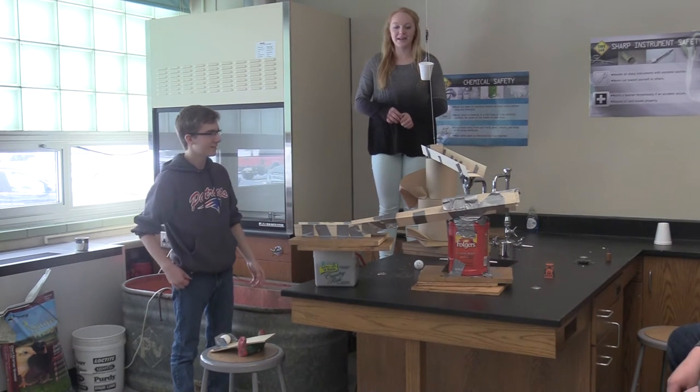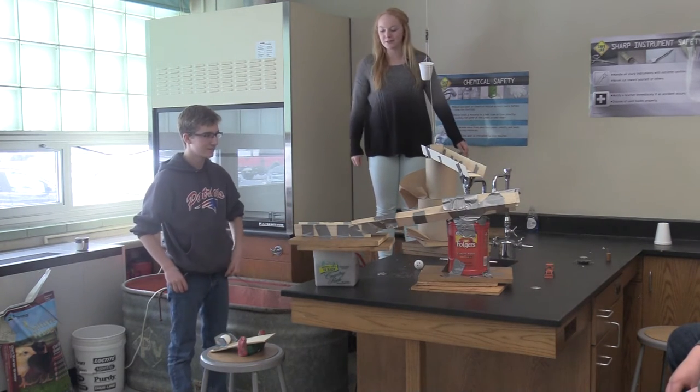Hello, I am Simon. I'm Kennedy, and this is our Rube Goldberg machine thing.